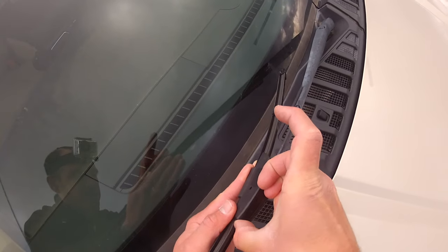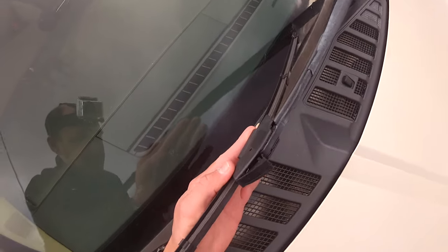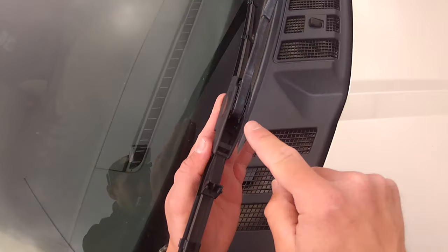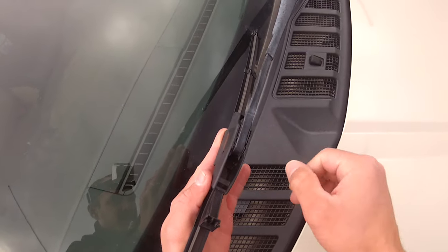Usually this clip will pop up. I got it earlier with my finger but I have a flat head screwdriver just in case. As you can see, it came up pretty easily. As you can see, there are two little pincher arms in here. You'll need to know about those in a second.